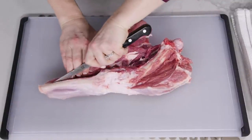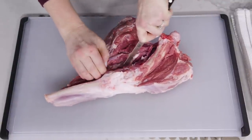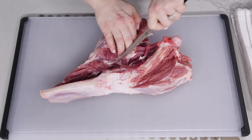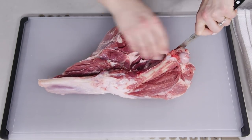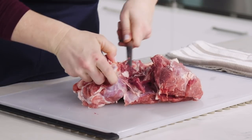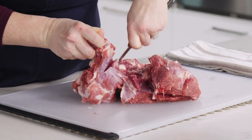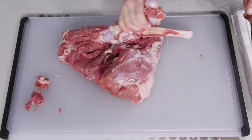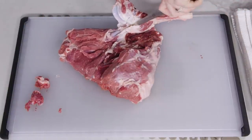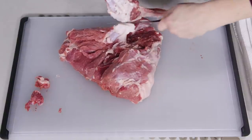Keep your knife as close to the bone as possible, and use the bone as your guide. Always make sure to keep your fingers behind the knife to avoid any accidents or cuts. Don't be afraid to rotate the leg on the board so you're in the best position to make your cuts. Once you've released the meat on the top and the sides, cut under the bone to release the meat. Now you can remove the entire bone and reserve it for some stock.